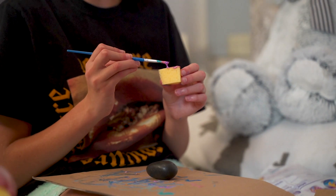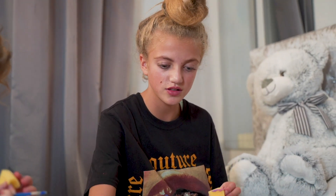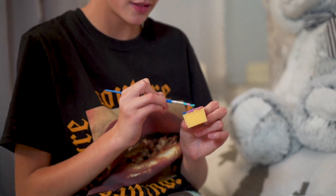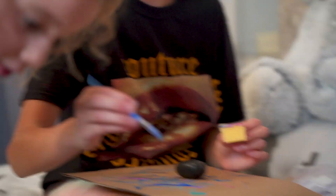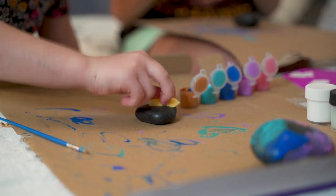I'm putting different colors on the sponge and then I'm going to dab it on the rock. Does that make sense? It makes colors — I don't know. Now I'm just going to dab it. Oh, look! Whoa, that is amazing!